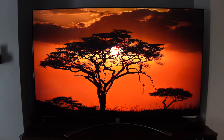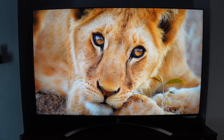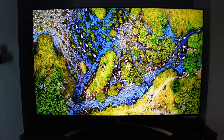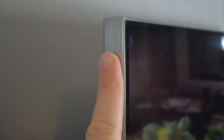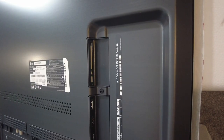The TV includes Dolby Vision IQ, which intelligently adjusts picture settings based on the director's intent and the room's ambient light levels. It also has Dolby Atmos for multi-dimensional surround sound — you can plug in a soundbar via Bluetooth or HDMI ARC. Something that absolutely fascinates me is how thin this TV is — look at how thin it is next to my finger.